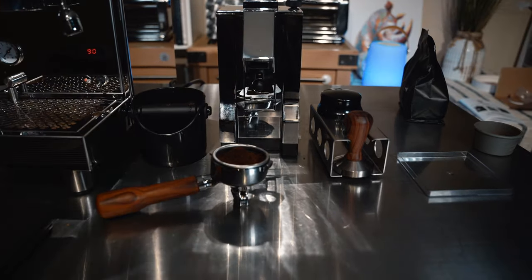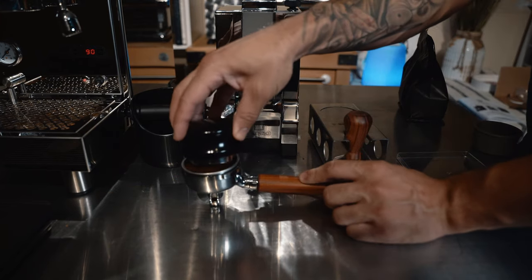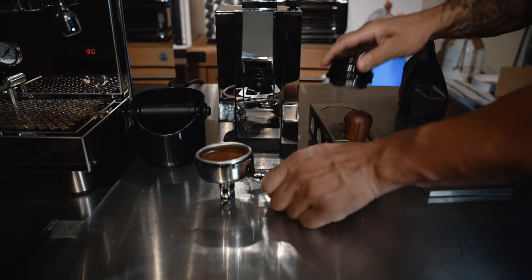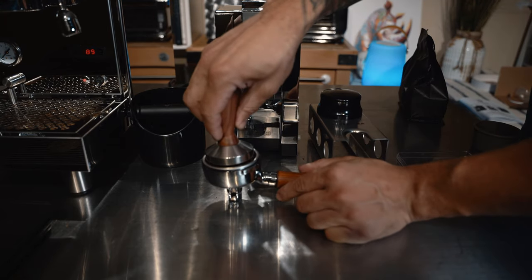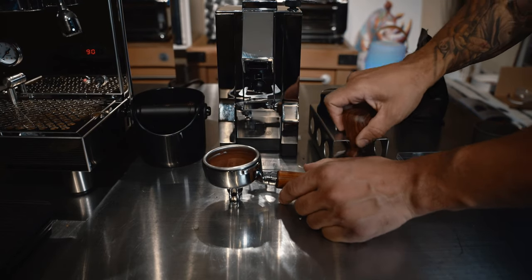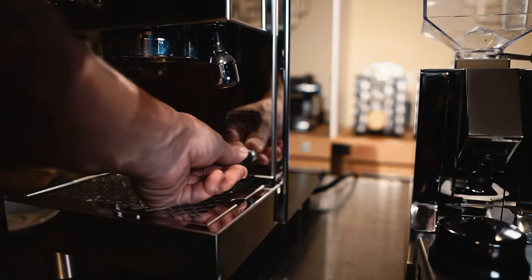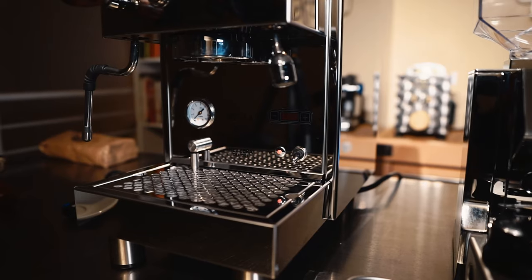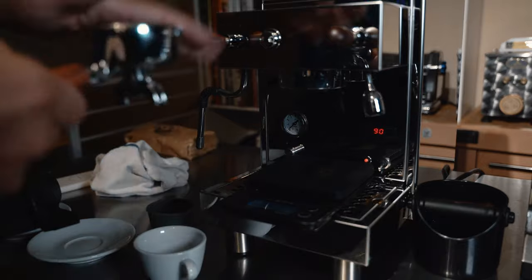I love how quiet it is. I'm going to show you how I do the tamping process real quick. I'm relatively new to the espresso game, but what I like to do first is level it — look at that, that's beautiful. Then I switch to the tamper for this exact reason: I didn't like being uncomfortable while tamping. Light tamp — boom. Looks good, let's go back to the espresso machine.